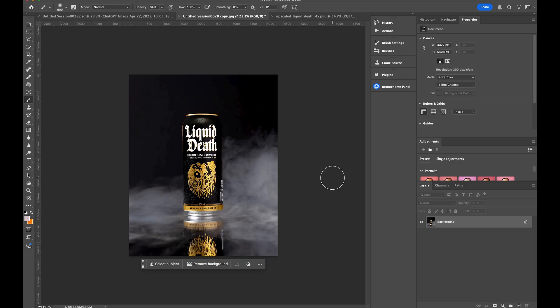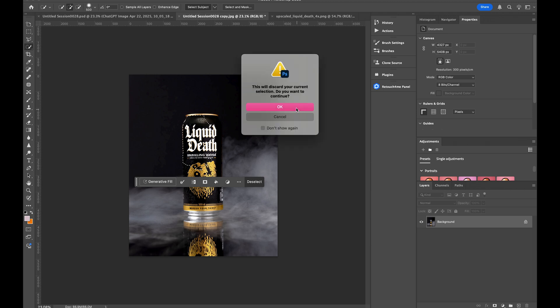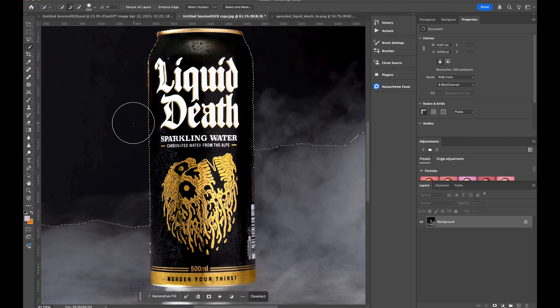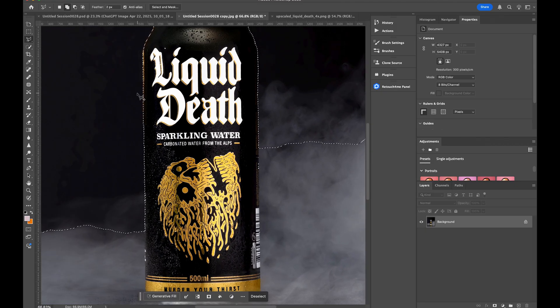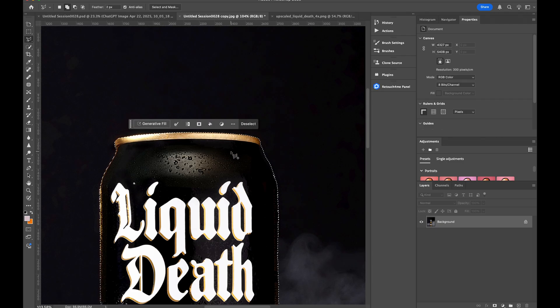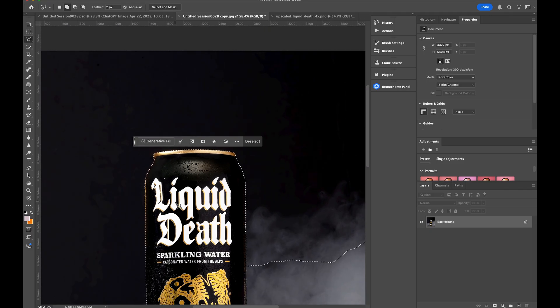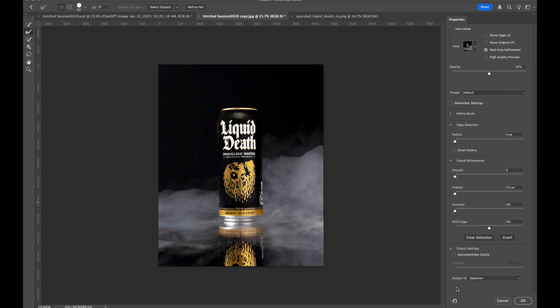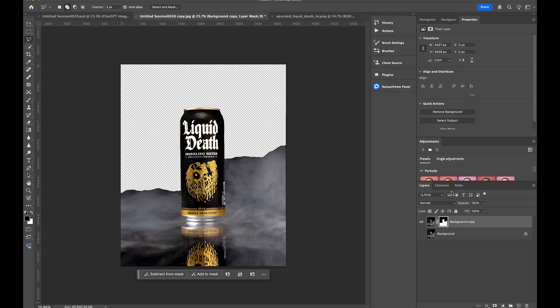The next thing we're going to do is replace our background. The first thing we have to do is make a selection of our can — it doesn't have to be absolutely perfect. If you're ever making a selection, typically using your pen tool is always going to be the most accurate, clean, and sharp way to get your selection, but I don't need that here. So we're going to go Select and Mask, output to new layer with layer mask.